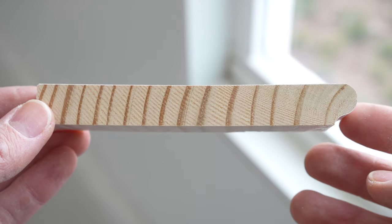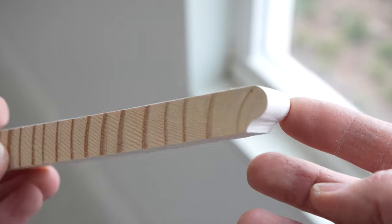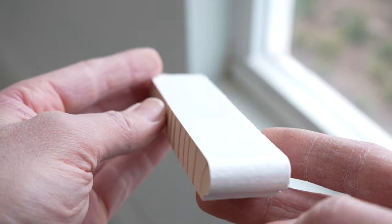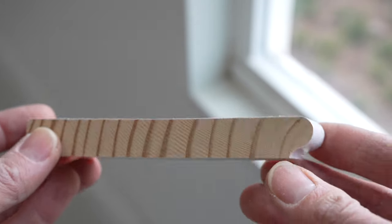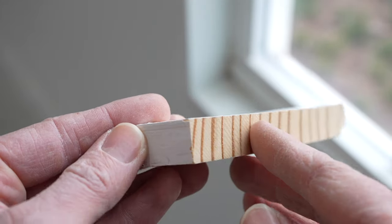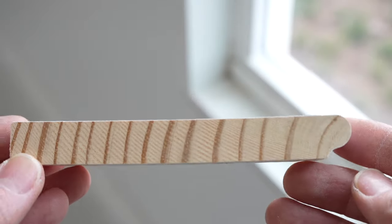The first thing we're going to work on is what's called the window stool — that's the base at the bottom of the window that gives you a place to set things and also gives it a nice look. This is the profile of the window stool I'm going to be using; it has a nice routed edge that gives it a decorative look. You can use anything you want as a window stool — a lot of people even use a square-edge stool. It's all up to what you want.